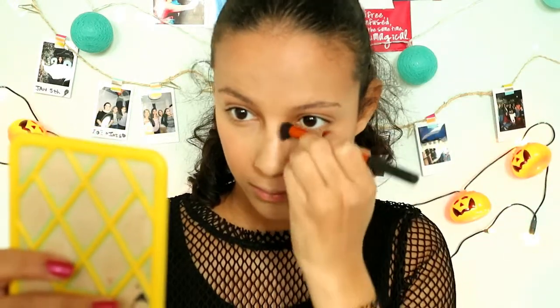Then with the same bronzer I contour my nose with the Real Techniques concealer brush.